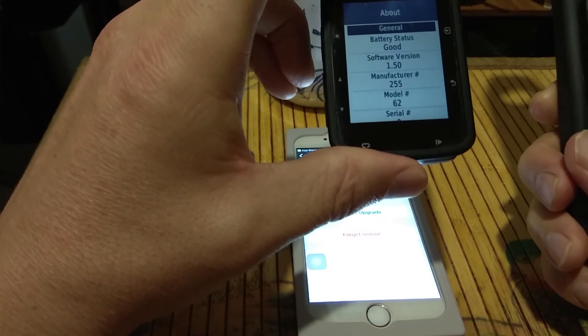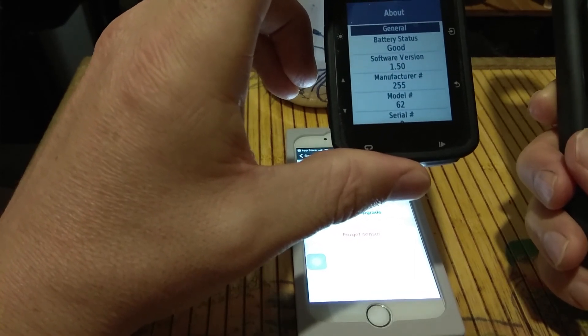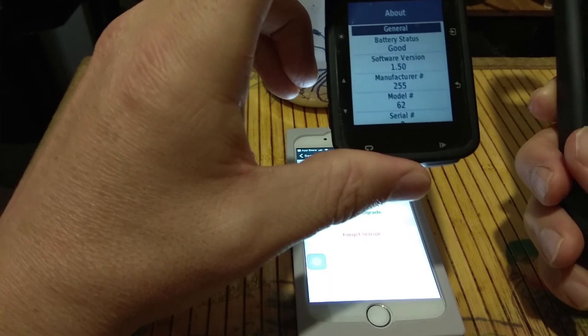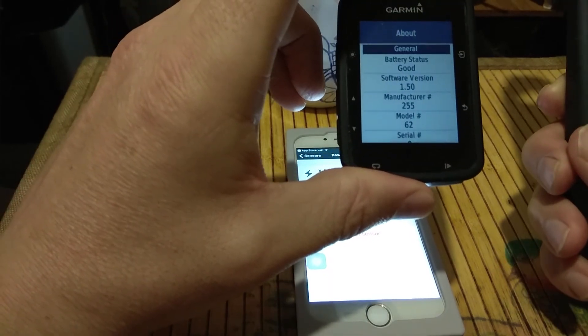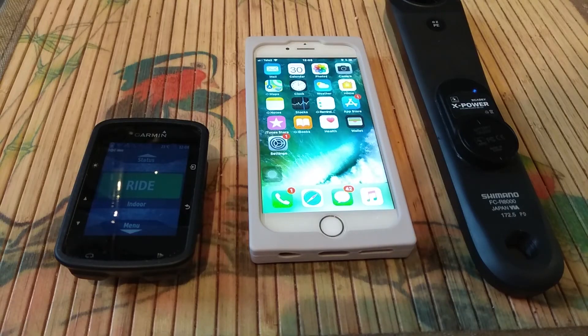The precision of the power meter is perfect for me. I also own a Stages blue one from a professional. So let's check the final round.